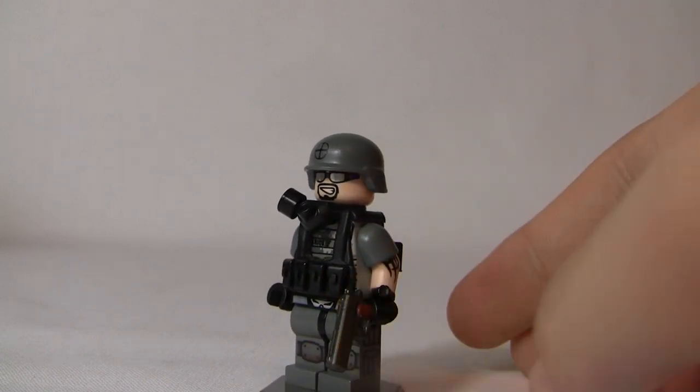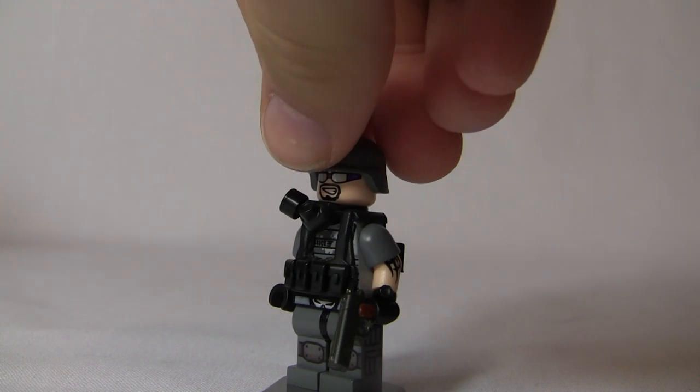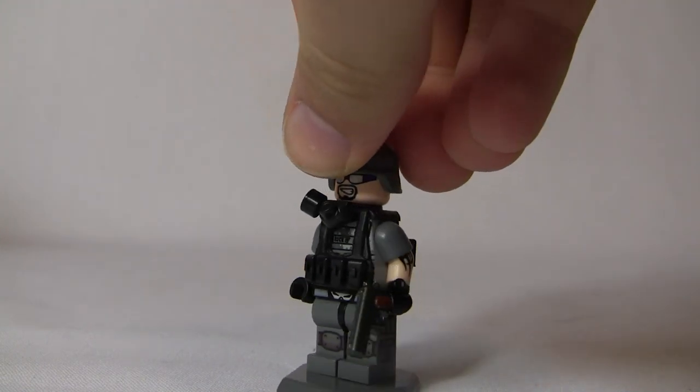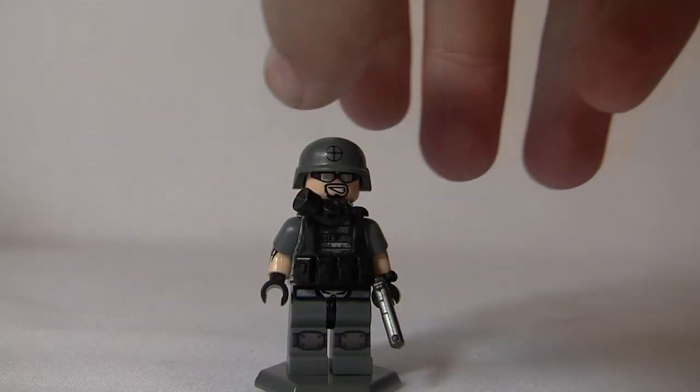For the gun, we have a Brick Arms Reloaded 1911 in gunmetal and brown. For the hips, we just have some Lego hips. And for the legs, we have Clips Graphics Butcher legs from that figure. So that is the attack unit lightweight soldier.